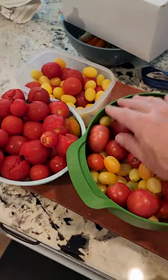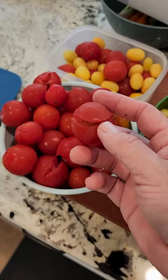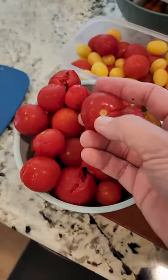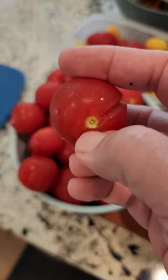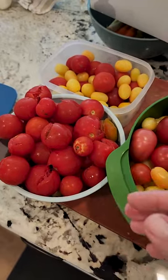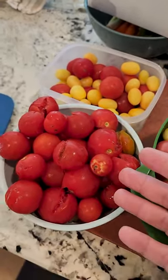Got about 10 pounds of tomatoes here and I need to do something with them soon because they're starting to split open. After I washed them they just got too much water in them. You can core and quarter these if those little end bits bother you, but once you throw them into the pot and blend it all up and cook it down, you'll never notice.